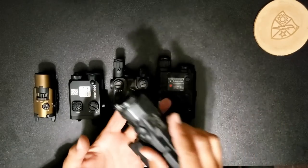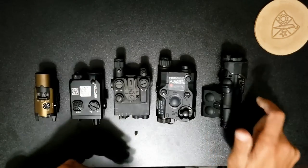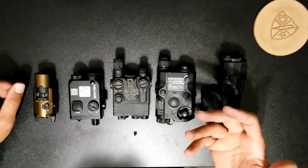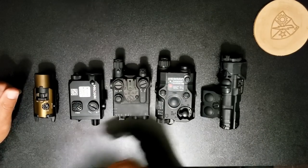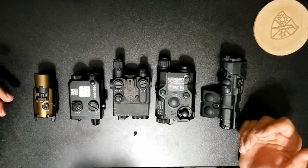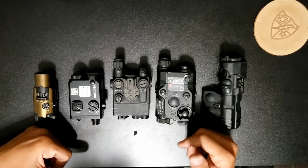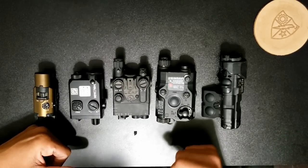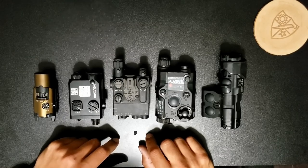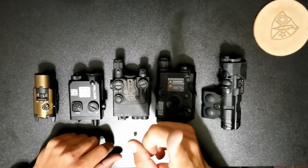So guys, hope this helps and at least gives you an idea of the lasers and what's available out there. Hopefully this gives you a basis to go on when purchasing your laser. If there are any questions, go ahead and put them down below, and if it's anything I can help with I'll try and answer it. Have a good one — bye, night vision.